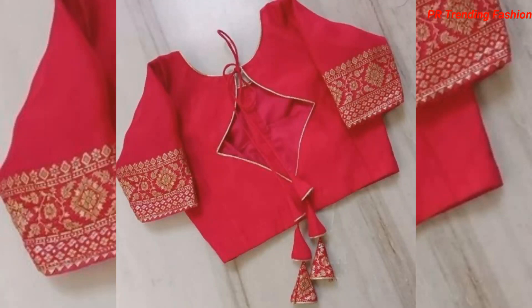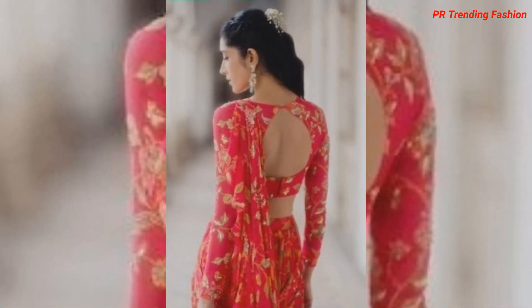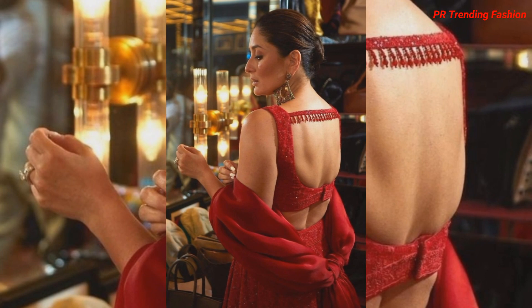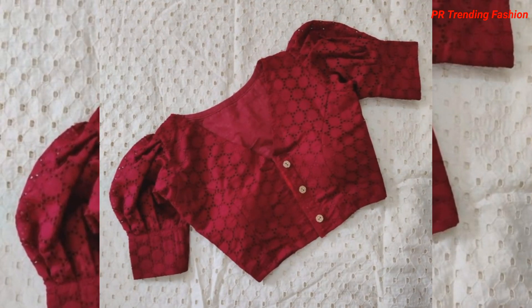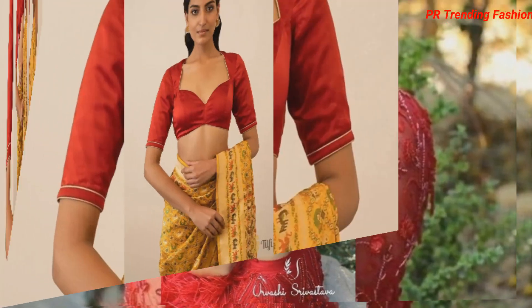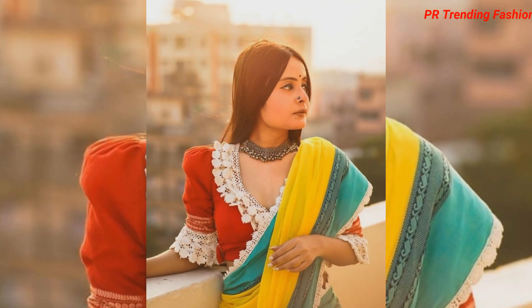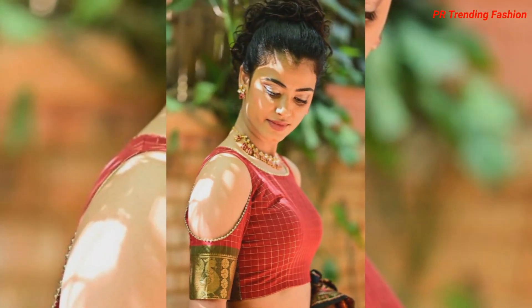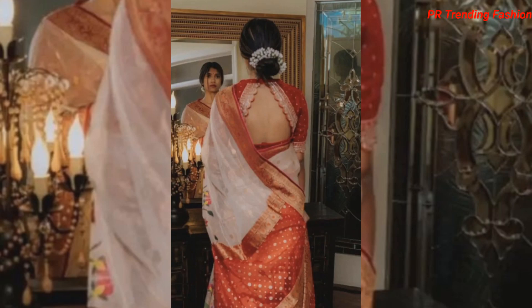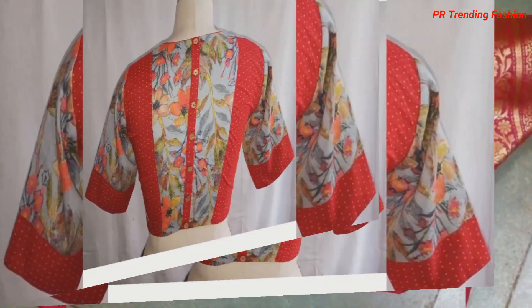Hello everyone, welcome and welcome back to our channel, Pia Training Fashion. In this video you will see a very beautiful back neck design and front neck design, sleeves and lower side designs. You will get to see the latest pattern, and if you have a blouse to stitch in red fabric, today's video is very helpful for you.